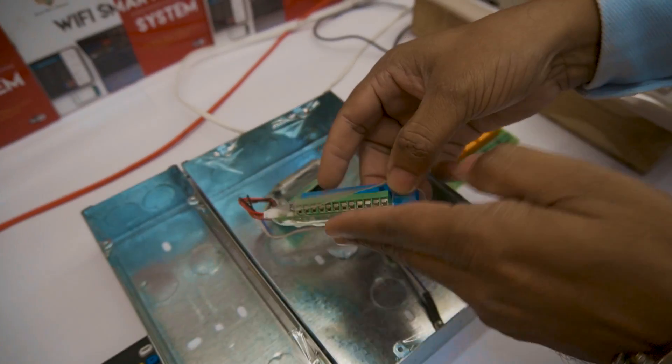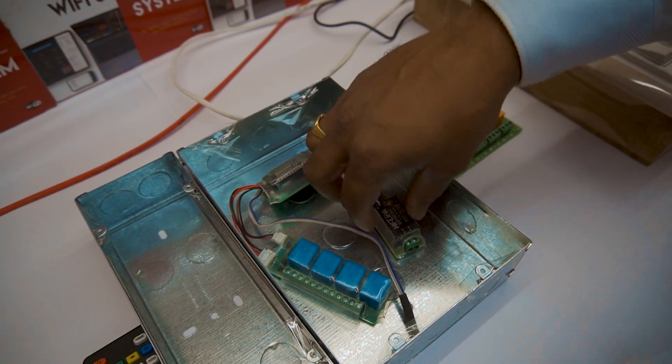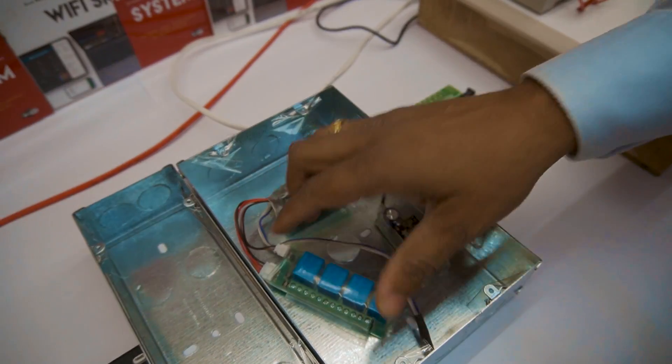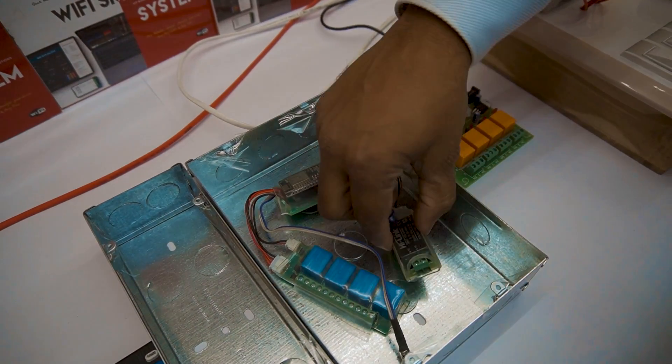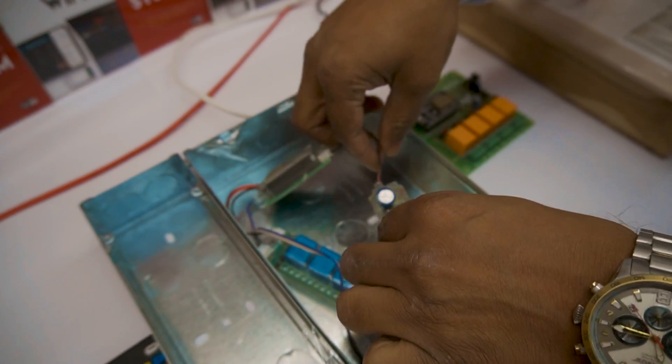It comes with four nodes; each node has a 7A rating. It comes with SMPS. Input is 230V and output is volt-free contact. When you use these systems, it will not have any impact on the existing switches — that means it has more flexibility. It comes with wires and all.